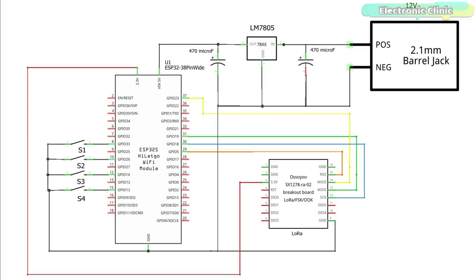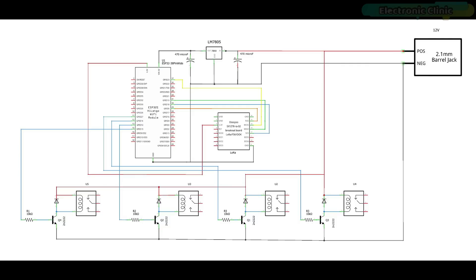Now let's take a look at the receiver side circuit diagram. The connections of the 5V regulated power supply and SX1278 LoRa transceiver module remain exactly the same. Four SPDT type relays are connected with GPIO pins 27, 14, 12 and 13. You can connect AC or DC loads with the relay's common and normally open contacts. Freewheeling diodes are connected across the relay coil pins — you can use 1N4007 diodes. I am using a pair of 10kohm resistors and 2N2222 NPN transistors to control each relay. You can make your own 4-channel relay module or use a ready-made one.